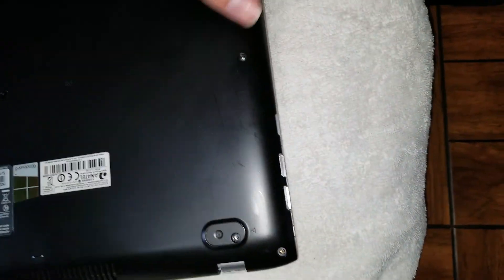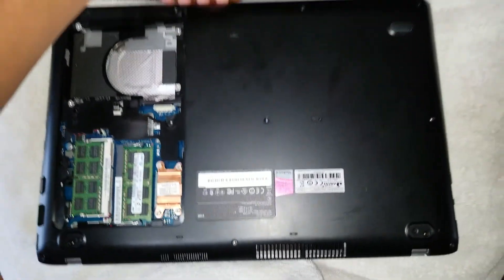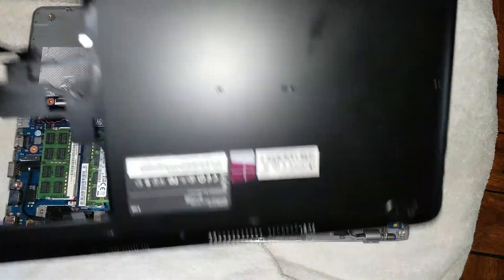Once you go around the sides, same thing with this side — it has these smaller areas. Then, to remove it, you want to lift on the back and kind of wobble it. It'll be tough, but the clips will all come out.